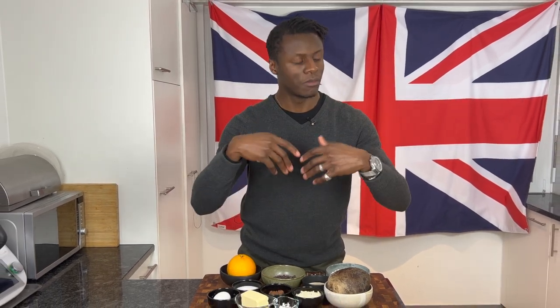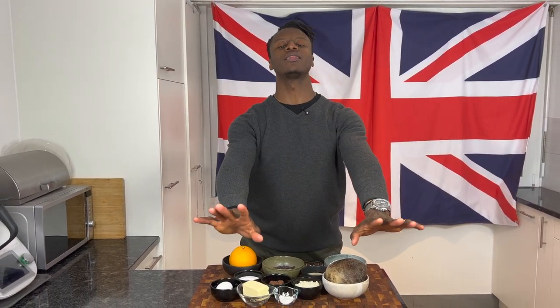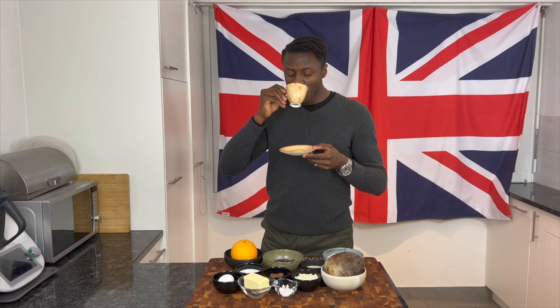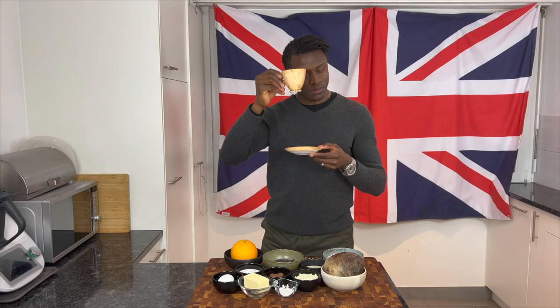But before you get started, before you do anything at all, please switch on your kettle and brew yourself a nice cup of hot tea so that you can sip on that whilst you cook.